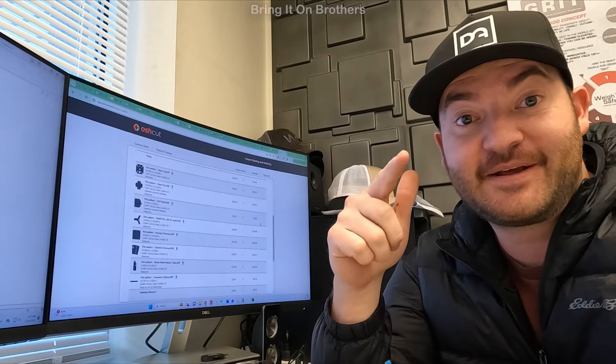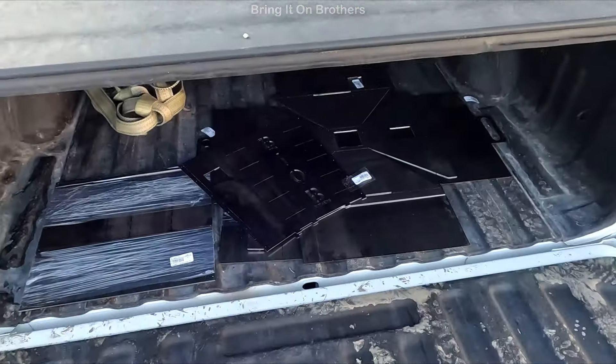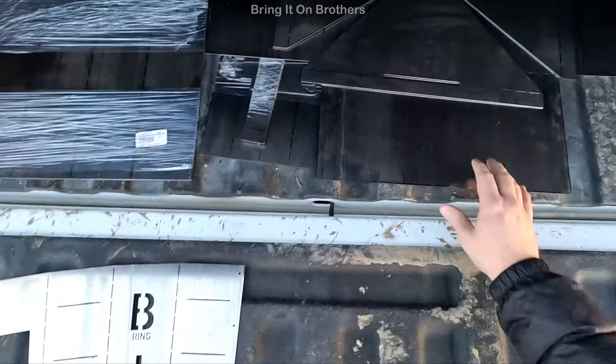Several days later — it came! Bring it on, brothers. Here's all the laser cut parts. Let's take them inside and bend them up.